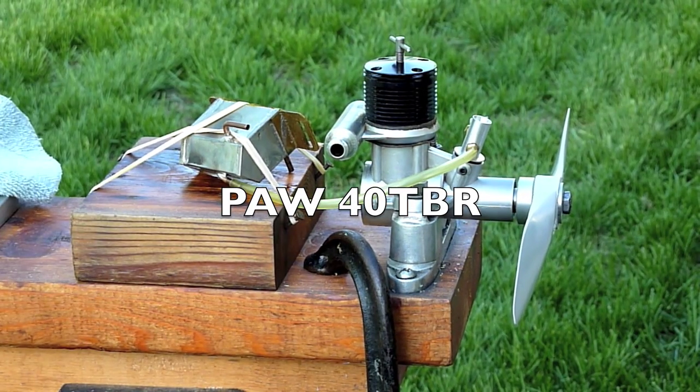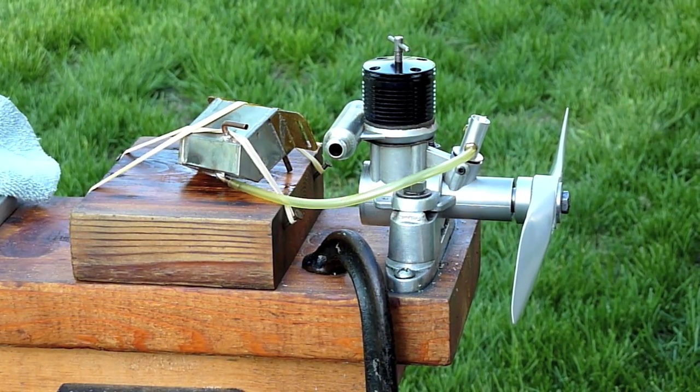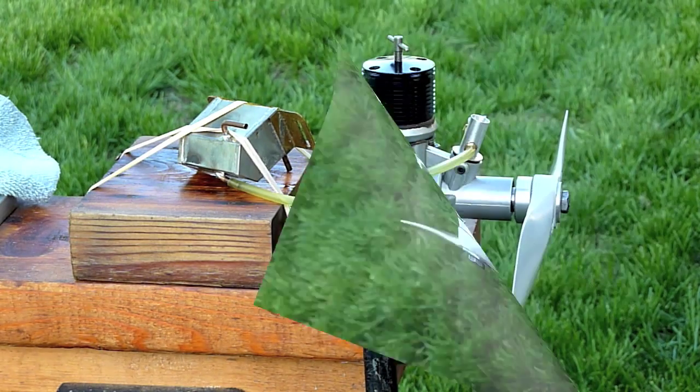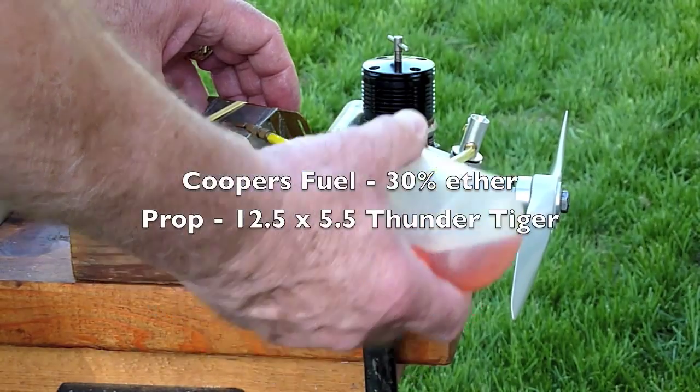I started on a Freebird for it, designed by Tony Eiflinder. I never finished it — I may resume that later this year. I've never seen a video done on the PAW-40, so I'm going to do a small tank with this.